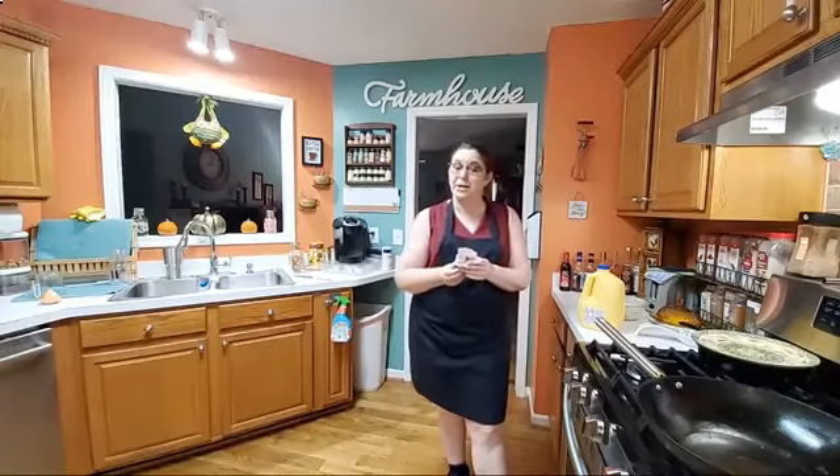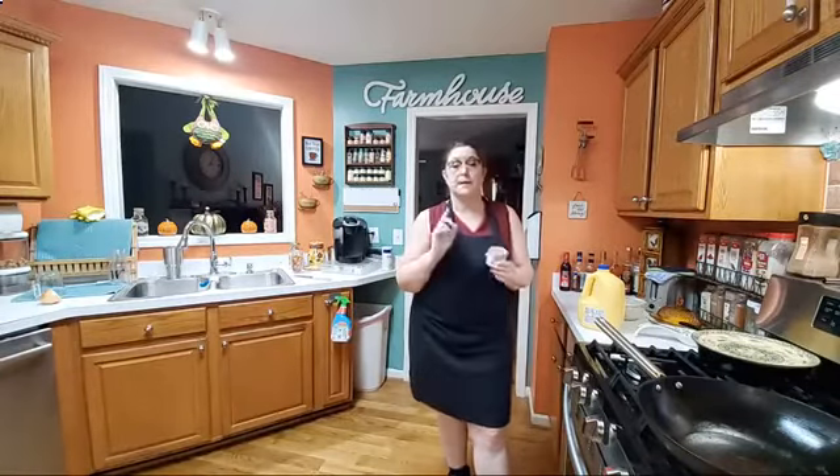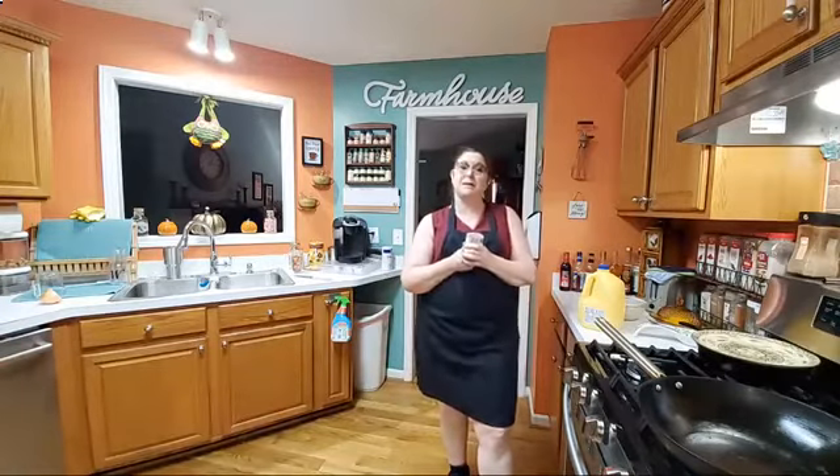Hey y'all, it's Tammy with Collard Valley Cooks, and this morning we're coming at you live. I'm going to do some sausage muffins. Amy's got company, so I'm making some breakfast for them. Hope you enjoy this video.